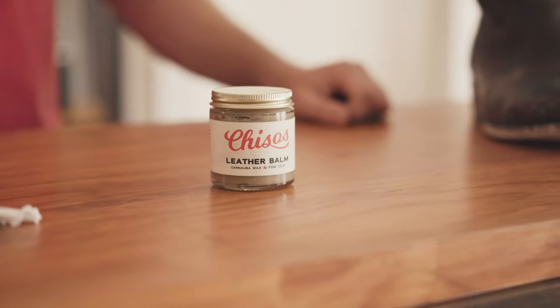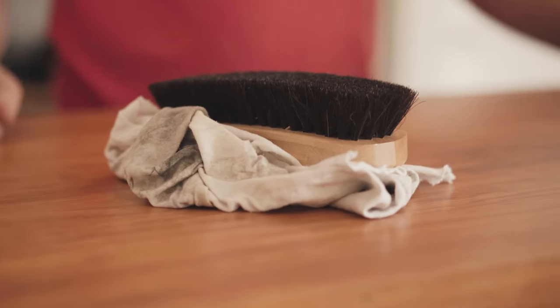Howdy y'all. I'm Will with Chisos Boots, and a lot of people try and tell you that you need a whole bunch of products to keep your boots in top-notch shape. I'm here to show you you don't. A few simple tools is all you need: a top-notch leather balm or conditioner, a horse hair brush, and an old rag. We don't have to overcomplicate it.